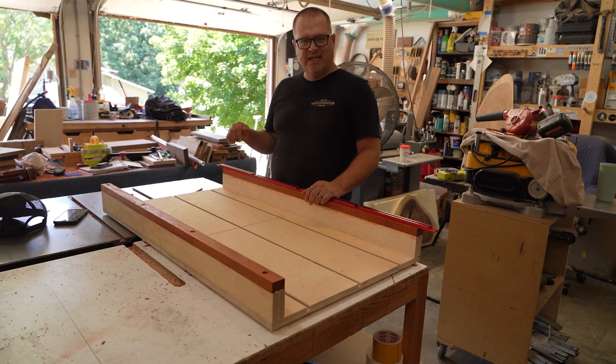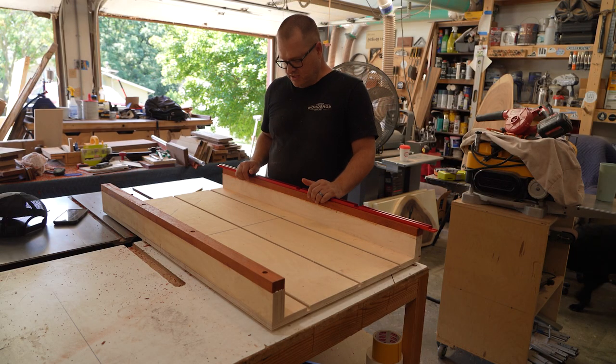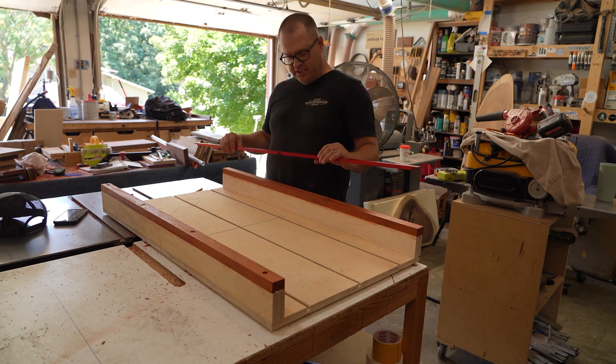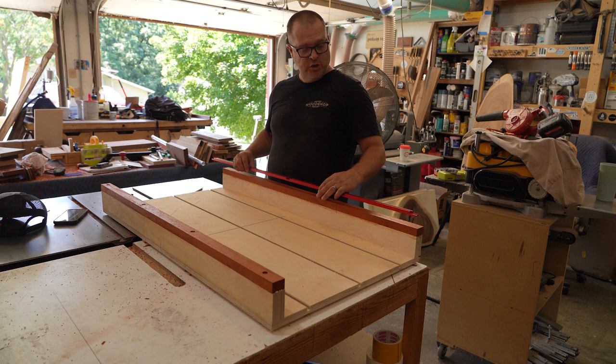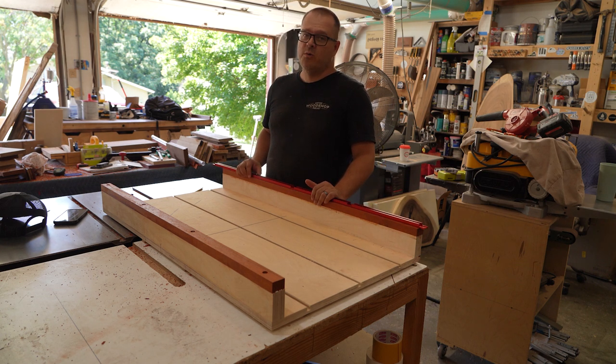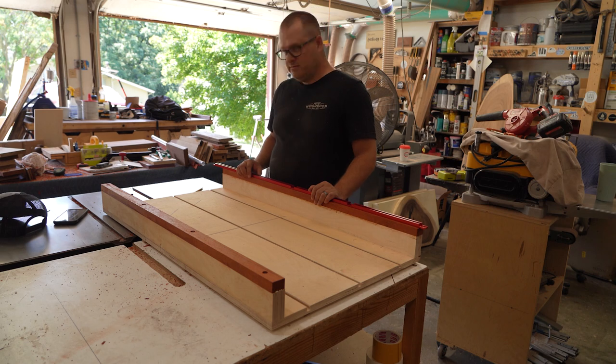In order to accommodate the stop block from Cat's Moses, we're going to put in this Armor Tool t-track. This Armor Tool t-track is made from aluminum, and the cool thing about aluminum is you can use regular woodworking tools to cut it — so that's what I'm gonna do.